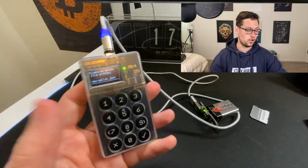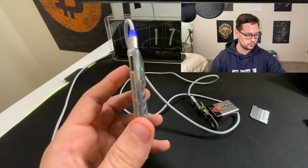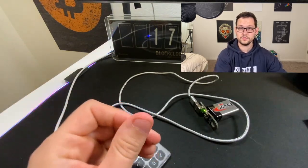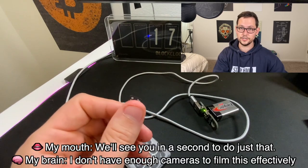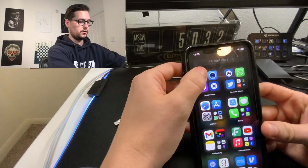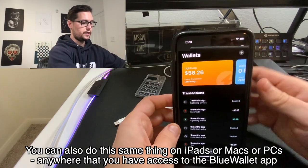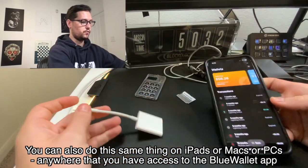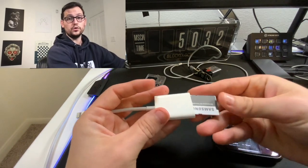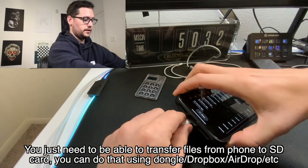Now it's generated the file on the SD card called new wallet.json. We can exit back to the main screen, eject our micro SD card, and plug it into our iPhone. The next thing we're going to do is open up Blue Wallet on our iPhone — you can do this exact same thing with Android. We're going to create a new wallet using the SD card that we just exported from the ColdCard. We'll plug in our SD card to the SD card to Lightning adapter.